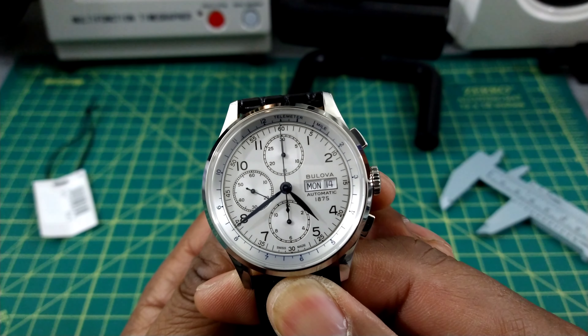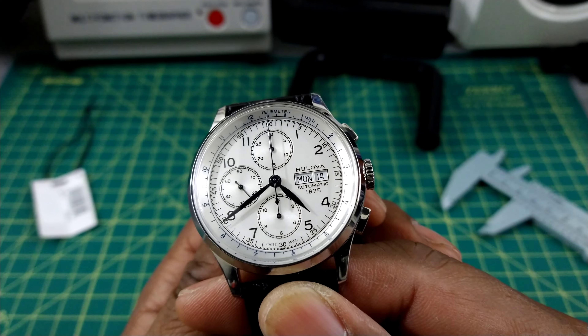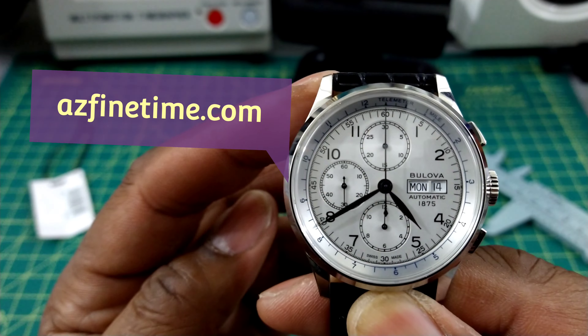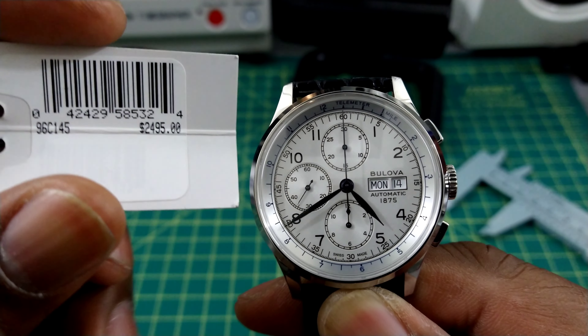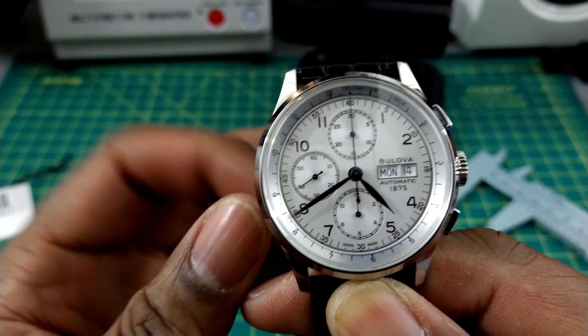Welcome to another episode of Watch Once Over. My name is Biggie. We're going to be looking at this Joseph Boulevard Chronograph today. This watch is in the Joseph Boulevard collection and can be purchased at azfinetown.com. It comes in at a retail price of $24.95 and is available now.